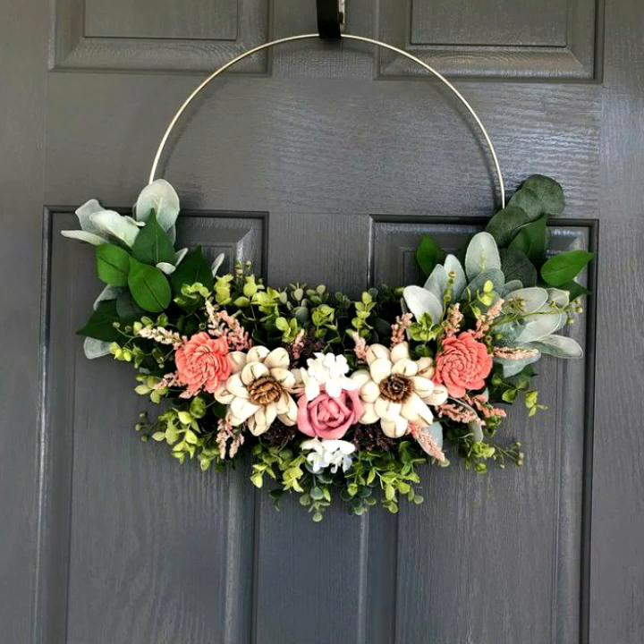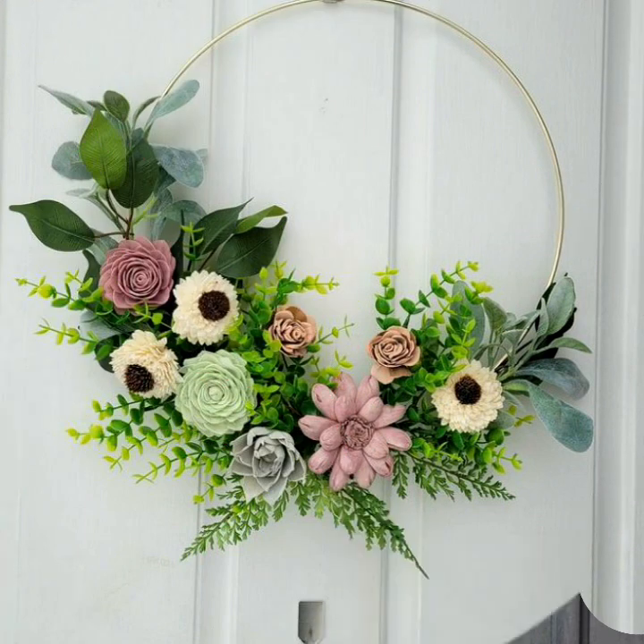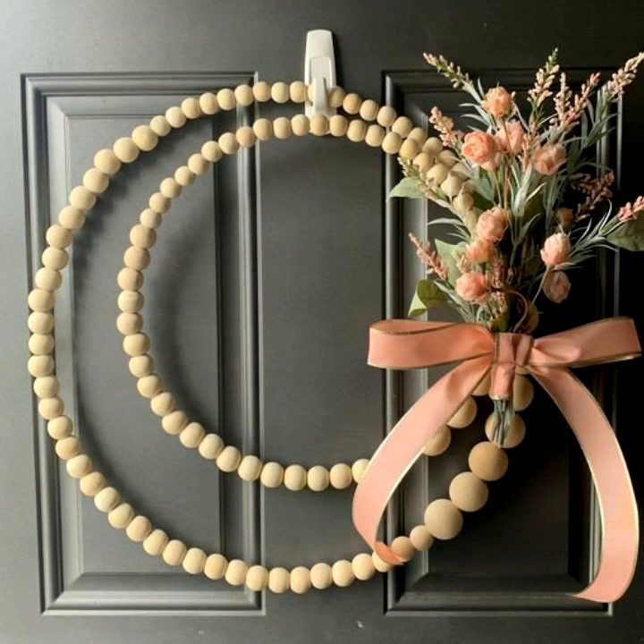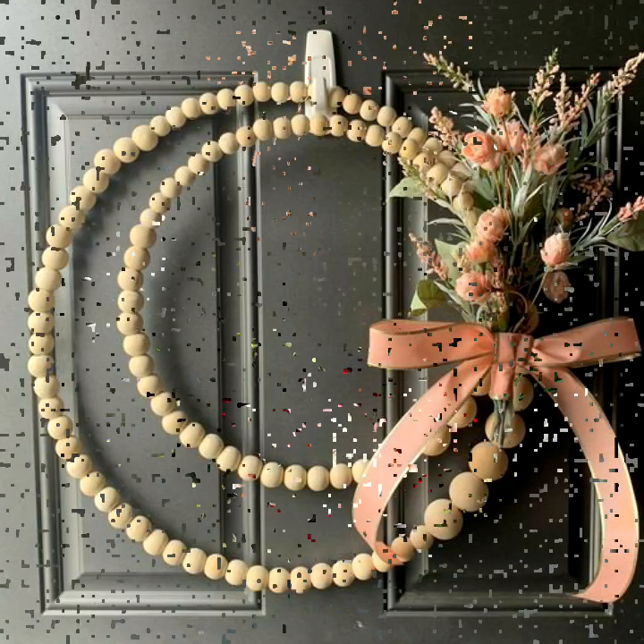Hello everyone, welcome to my YouTube channel Easy Craft Videos. I hope you're all fine. In this collection you'll see Christmas decoration designs of wreaths for the front door. Front door wreaths are the most stunning and most adorable part of every house, so watch the video for the most beautiful wreaths collection.